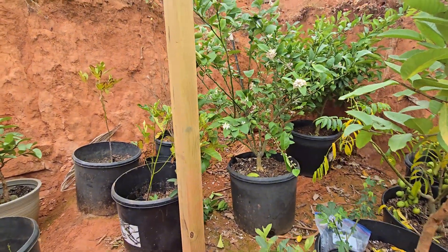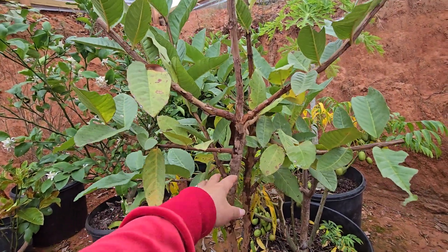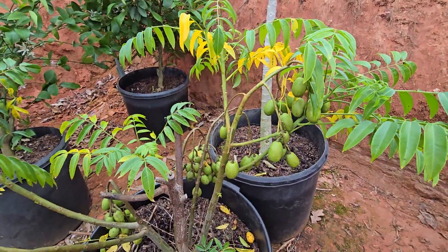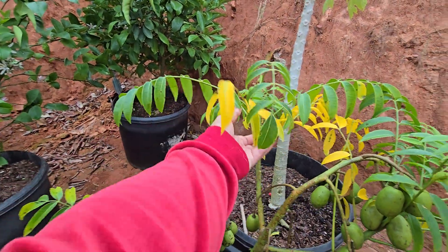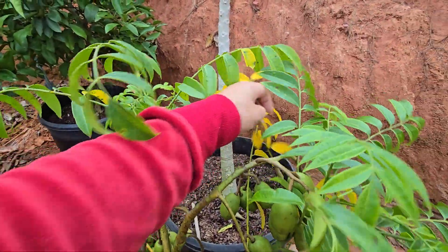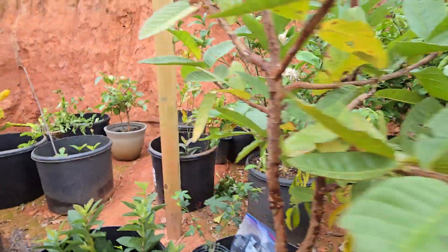Spring will be just around the corner. This is the Thai guava — I pruned it back pretty hard just to bring it in here and downsize it. The June plum is stressing out quite a bit, losing its leaves and yellowing. Not sure what's going on other than maybe it's just too cold for the June plum in here.